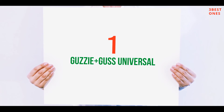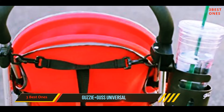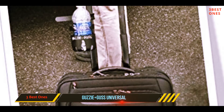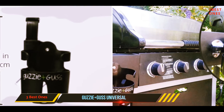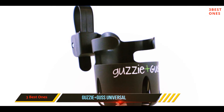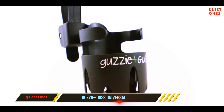And number one on this list: the Guzzy Plus GUS Universal. If you are looking for a universal cup holder, this one actually lives up to its name. It holds almost anything from baby bottles to coffee cups and water bottles. It is adjustable and will fit all cups and bottles. You can rotate it in any direction and you would not have to turn every second to see if your cup or bottles are still secure.